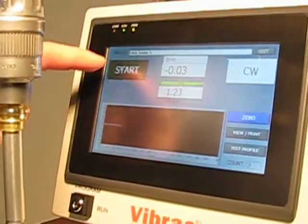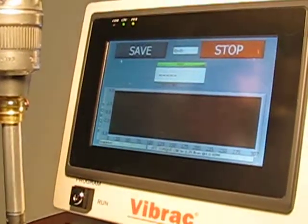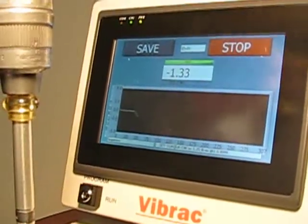Ready for one more test. Select Start. Once the system starts reading, rotate the wrench again.